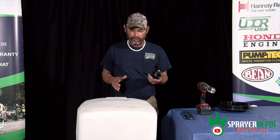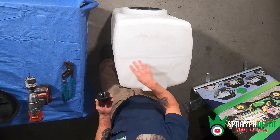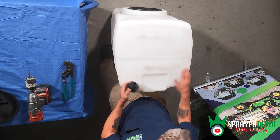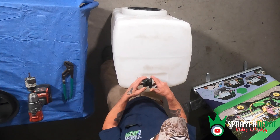Today I'm going to show you how to install a bulk fitting. You can put it anywhere on the tank you want — it could be on the bottom, on the top, or in the middle — as long as you don't put it on the tank seam. We're going to go ahead and install this one on the bottom.